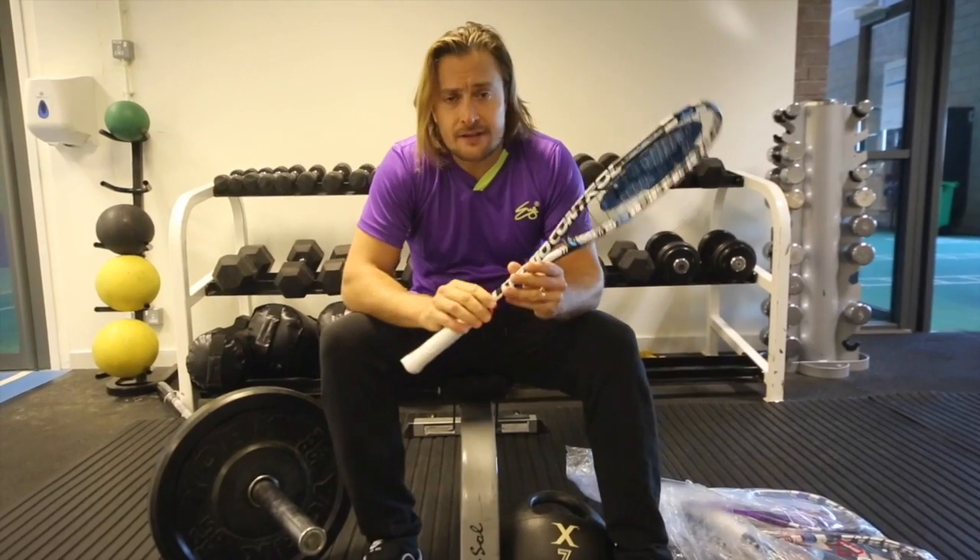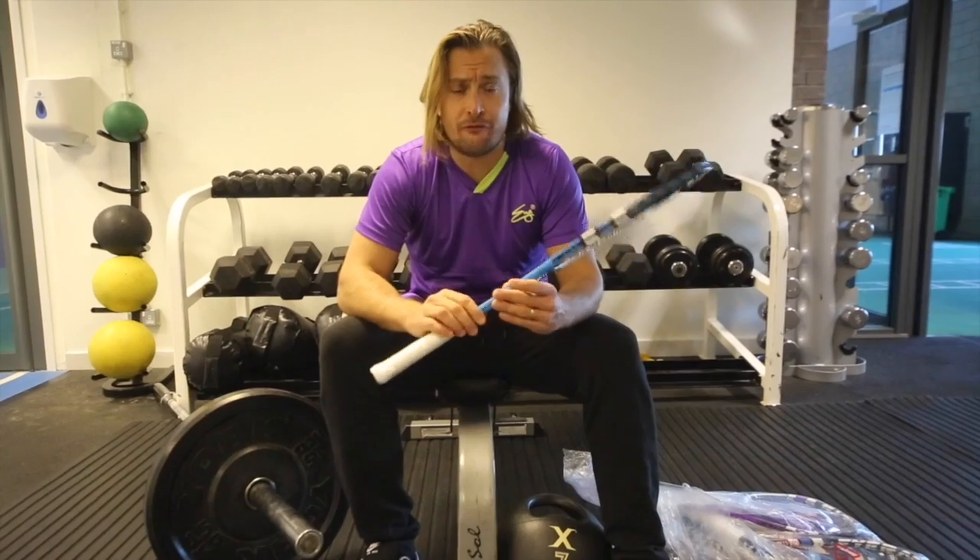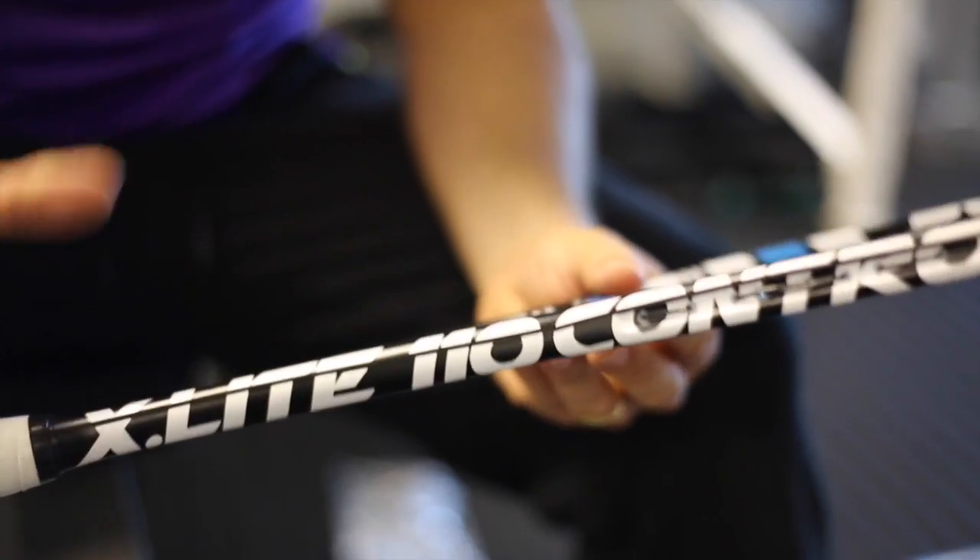It's the X-Lite 110 — this racket — and it's the signature frame for Jonah Barrington. It's 110 grams unstrung, with a 490 centimetre squared head shape, which is slightly larger for a greater sweet spot.